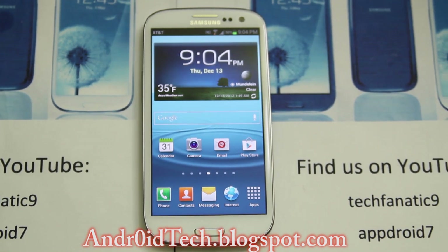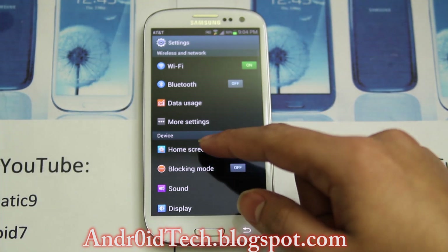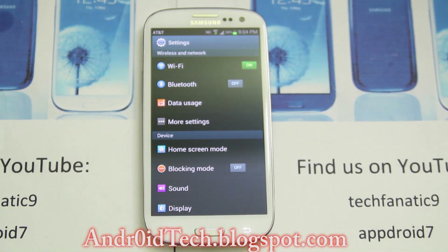So this is just a full stock ROM. Under Settings, Jelly Bean has two more options: home screen mode and blocking mode. Blocking mode is something you used to get in CyanogenMod as a profile schedule — like if you want to silence your phone automatically at 9am when you have a meeting or go to class.